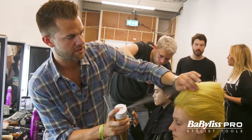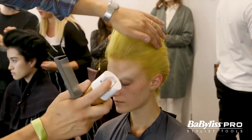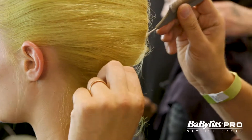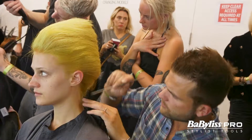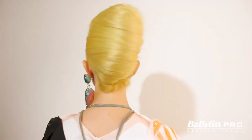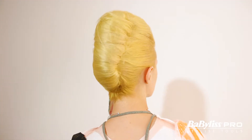We're now gonna start working with a little bit of hairspray, but not too much — just starting to neaten it up. One of the other key points is the nape of the neck; I'm just gonna work that round to create a good side profile that flows really well. And there we have our finished look for Matty Boven for BaByliss Pro.